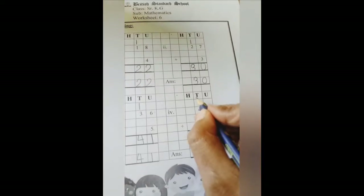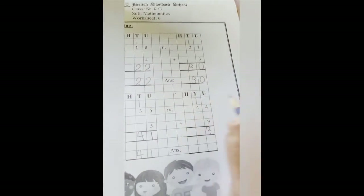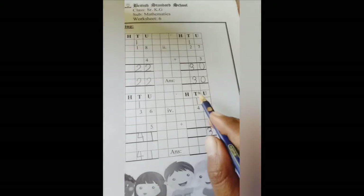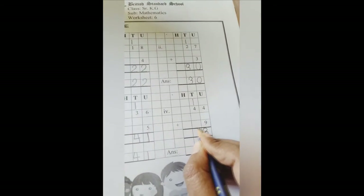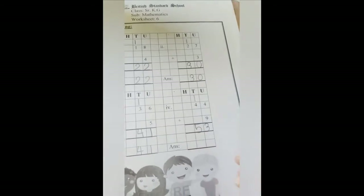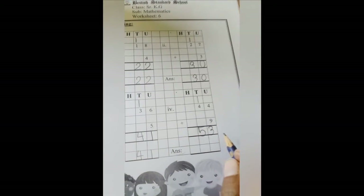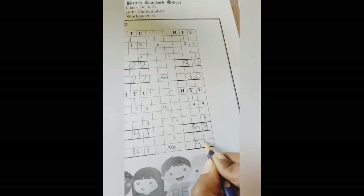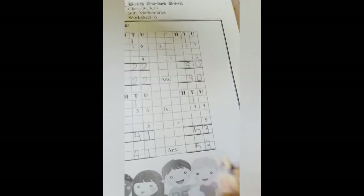We are going to carry 1 above this 4. Now 4 plus 1 is 5. So the answer is 53.